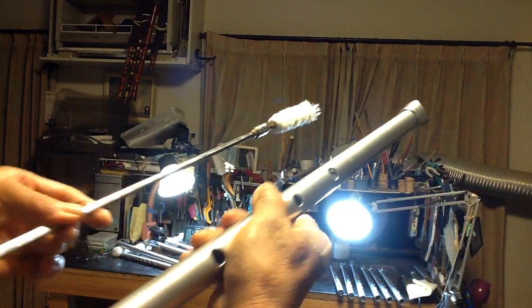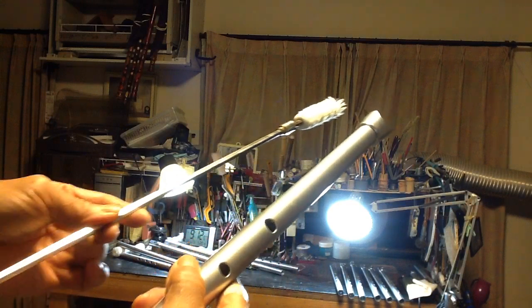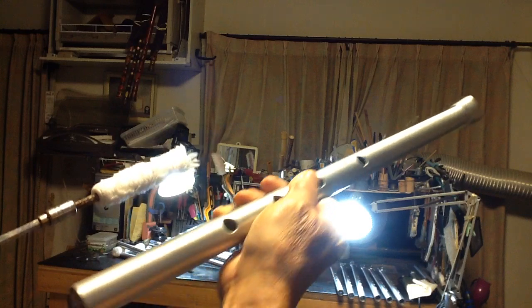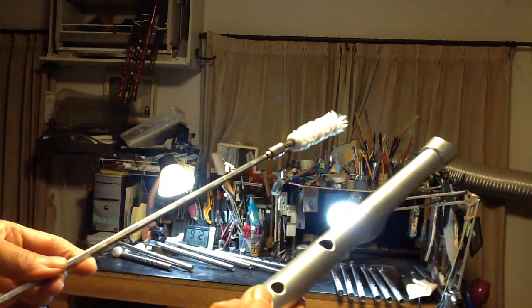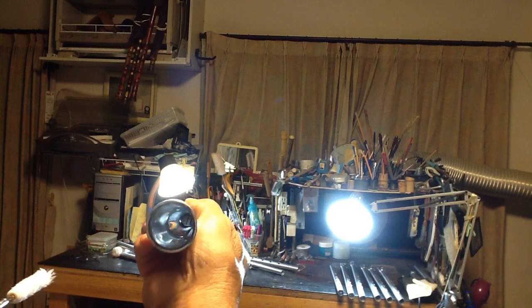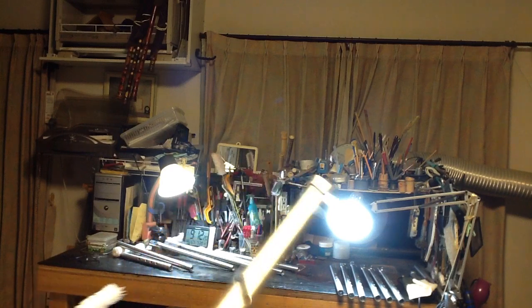Nice. How many times, when I was in the air, I used the pipe of the metal and I used to break it. This time, it's a bit of a piece of paper. The pipe is a little bit of a piece of paper.